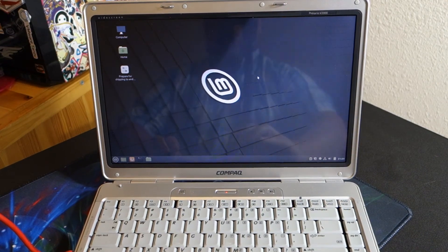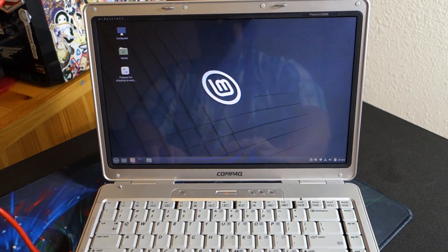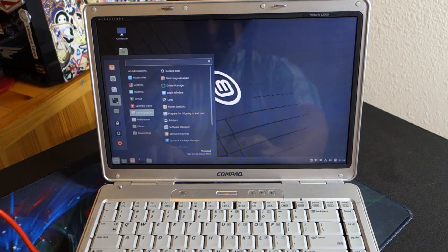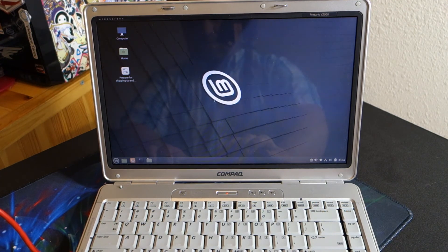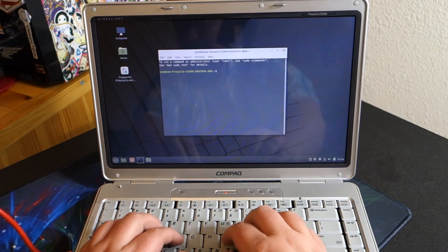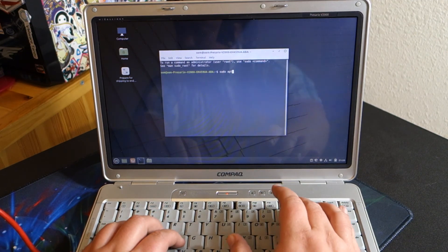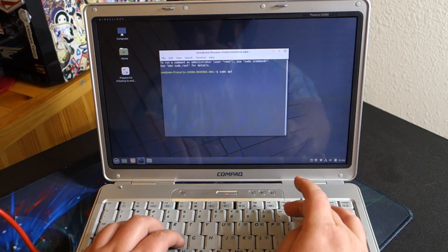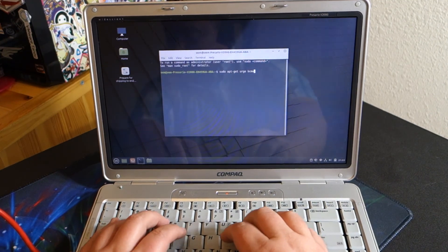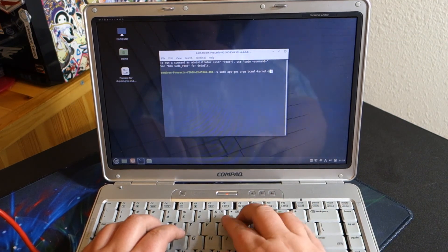We are in front of the computer again. We now have an Ethernet cable plugged into my router and we are going to open up the console. We're going to do: sudo apt-get purge bcmwl-kernel-source